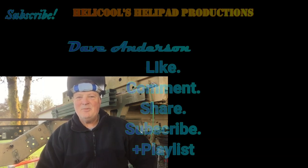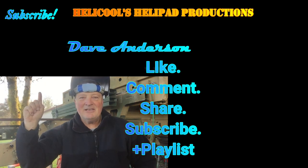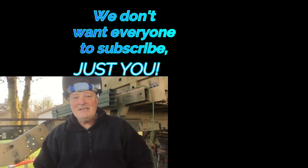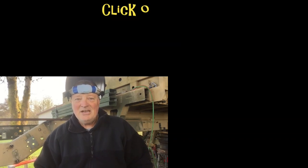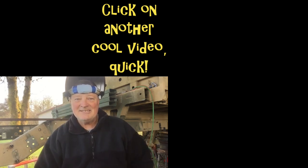Hey guys, I really appreciate you watching this. Thank you so very much for your support. If you haven't subscribed yet, please go ahead and subscribe by clicking on my face. And please, if you got something out of it or learned something, leave a comment, leave a like — I really appreciate it, it really helps. Thank you so very much, I'll catch you guys next time.